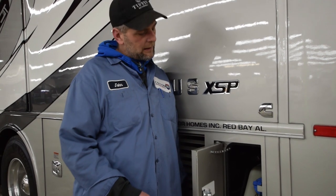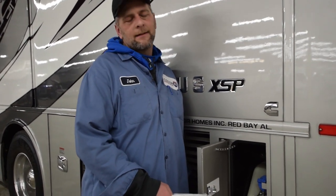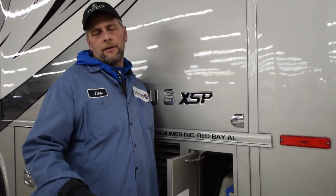Your DEF fluid is your diesel exhaust fluid. Make sure it's topped off at all times, and carry an extra two gallons with you on a long trip just in case it drops down and you cannot find some at a fill-in station.